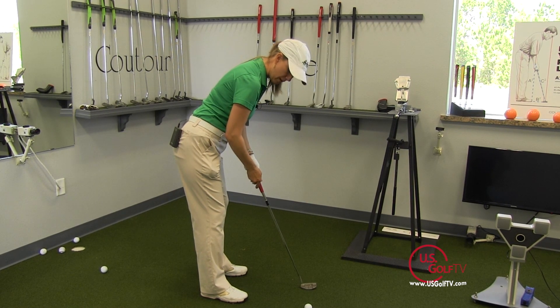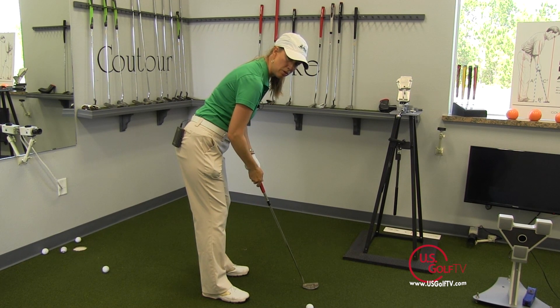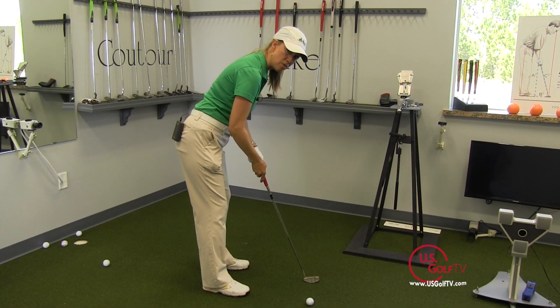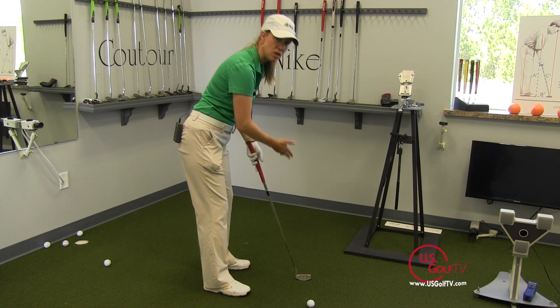Now, notice when I do this, I have a little bend in my elbows and that way my hands are hanging comfortably under my shoulders. The club is stable because it's in line with my forearms — it's not going to be moving around as much. And then I'm just going to swing my shoulders back and through, and that allows the putter to swing on a natural arc.